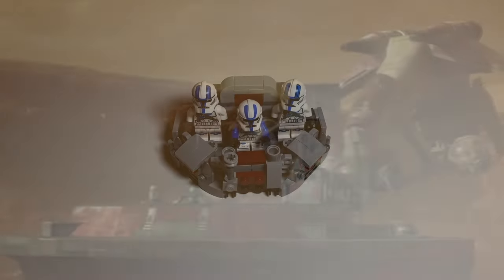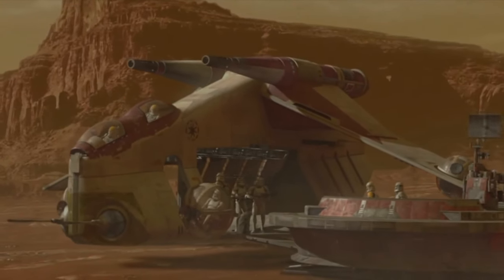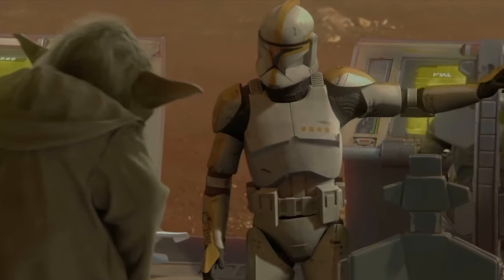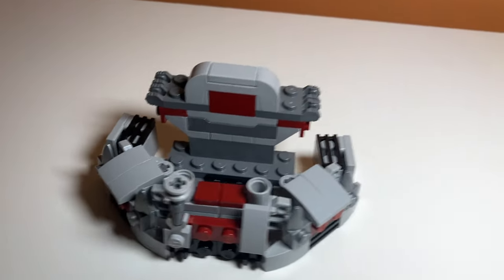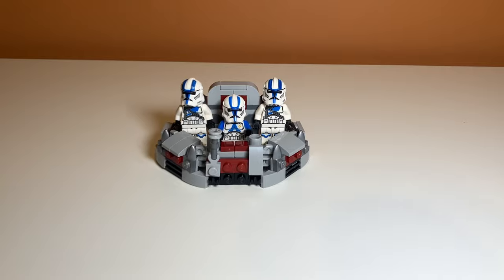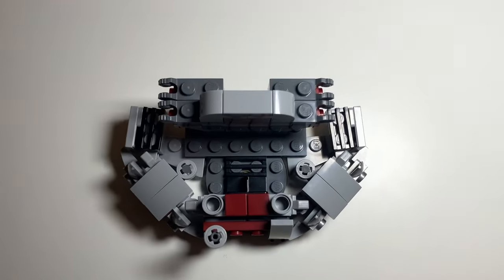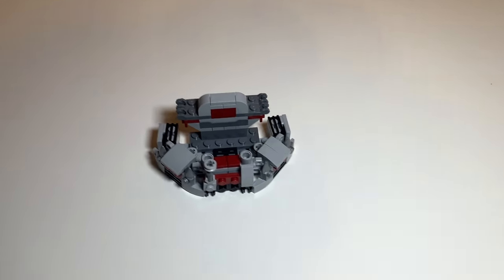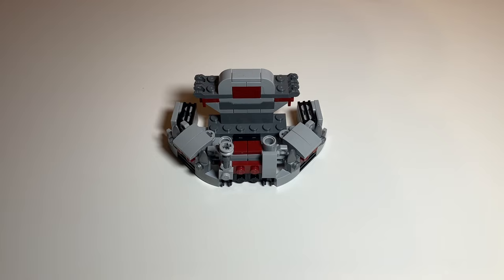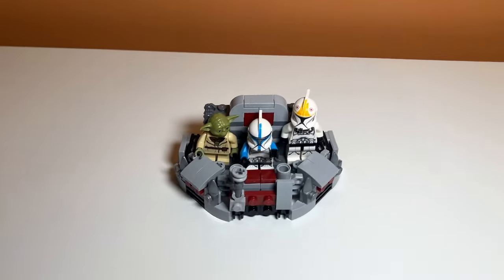Why did I decide to make this build? Well, this is actually a real vehicle from Star Wars — it's from Attack of the Clones. It's called a Mobile Command Center. It's where a bunch of clones command units from, and I think I made it look really accurate. I used some of the same colors seen in the movie. I also came up with three different spots for minifigures in the build, including one spot for a minifigure to sit. You can use the minifigures in the set, but I think it actually looks a lot better if you use the original Phase 1 troopers that were on Geonosis — it just makes it look really accurate.